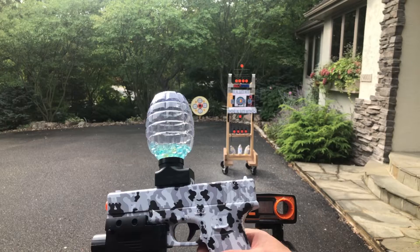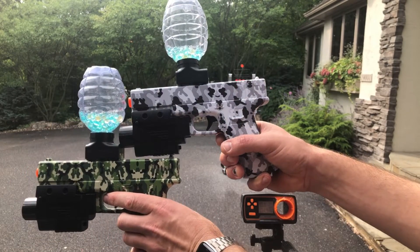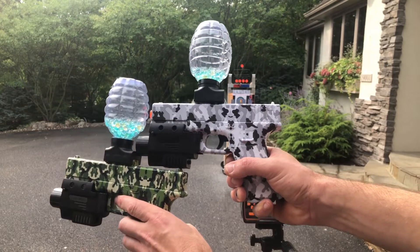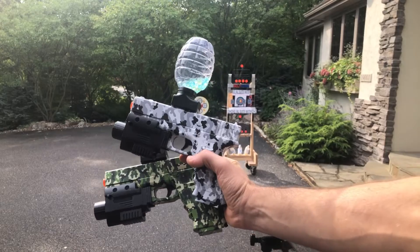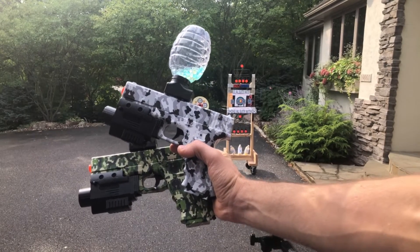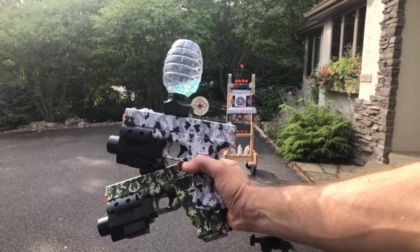That's the Glock-style blaster here from VASVARN. What do you guys think? Comments, questions, post them below. Please subscribe, please like these videos, share them with your gel blaster friends, and please participate in all the monthly giveaways. Thanks for the support.